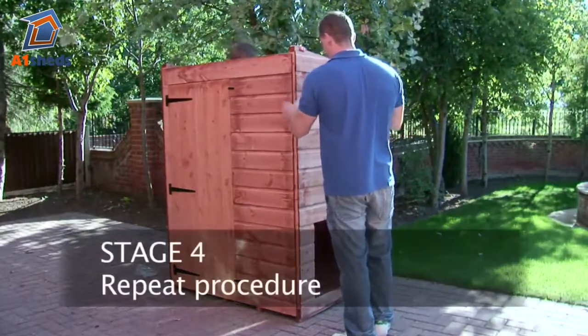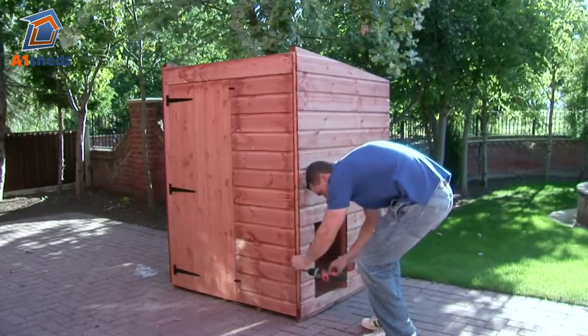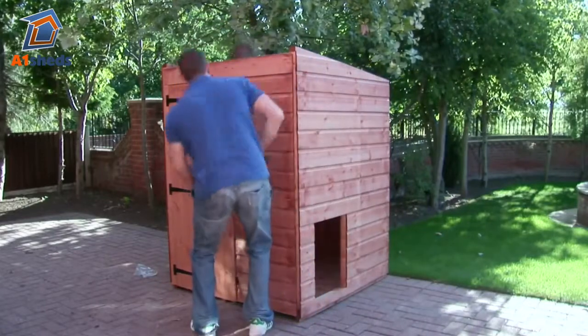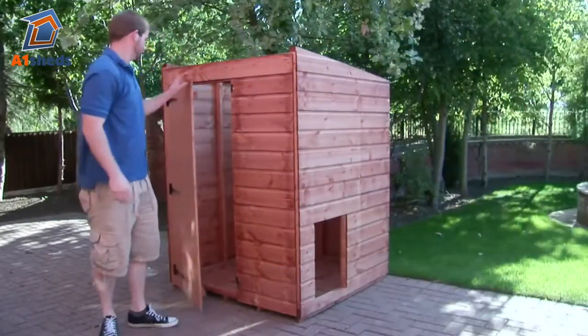Repeat the procedure on all four corners and then square all the sides up with the floor, again ensuring that all framing is parallel at the base. Screw together any parts that are joined, with the framing flush together at the centres.